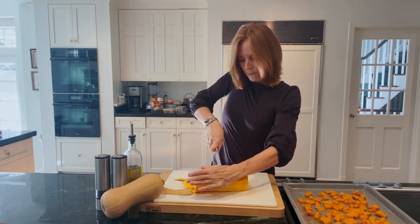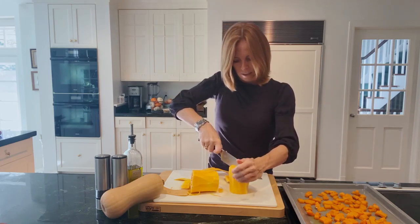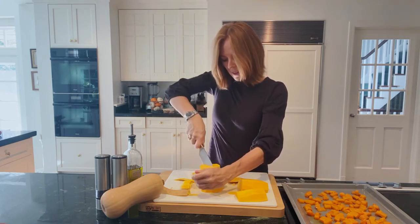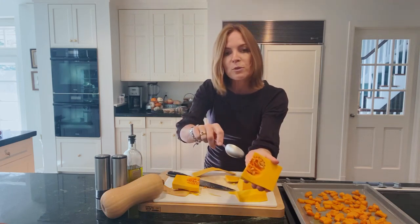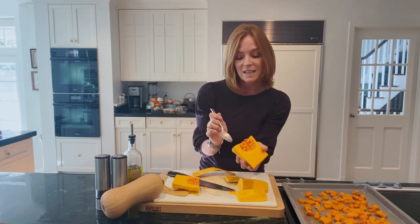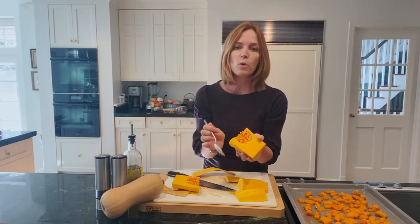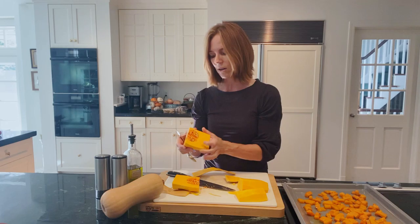Then you can cut it in half, cut it again, and work in sections to create the cubes. In the half of the squash you'll find the seeds. Take a spoon to scoop those out. If you want to reserve them to make roasted seeds, I have a recipe for that coming soon. Just put them in a bowl of water and use your fingers to work the seeds out.